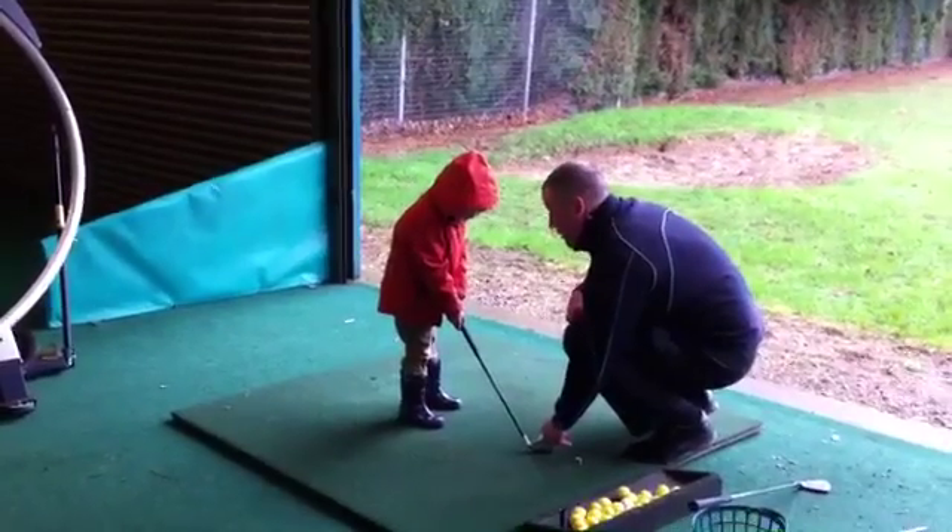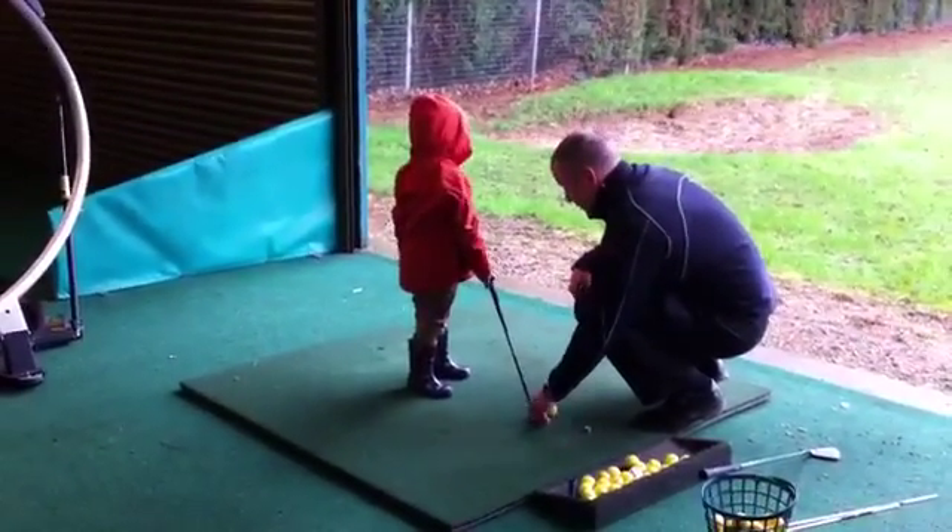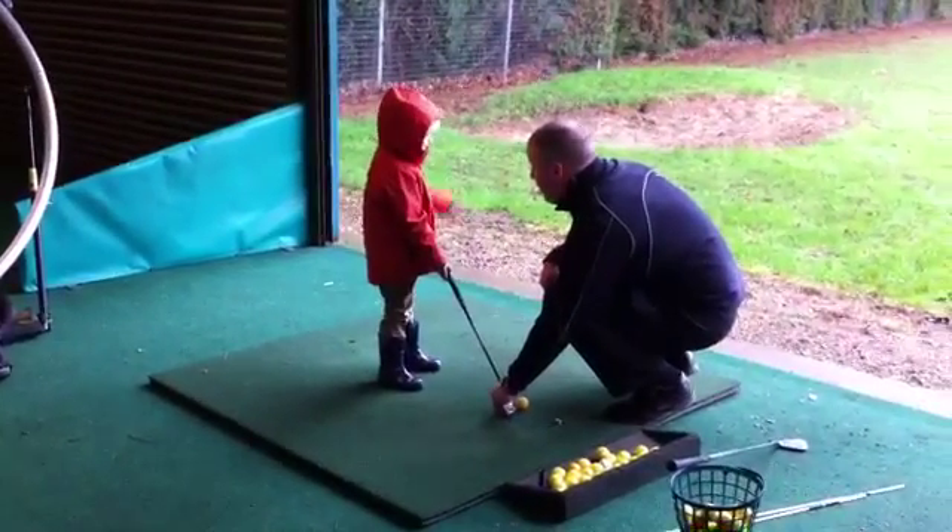Because if it's aiming like that, where do you think it's going to go? Over that way, isn't it? And if it's aiming over this way, where do you think it's going to go? That way.